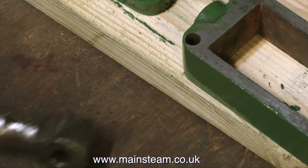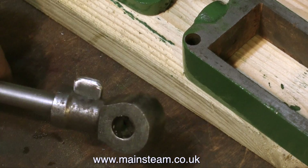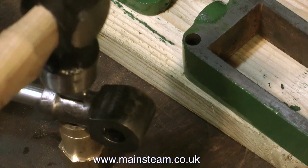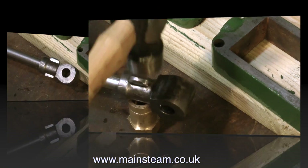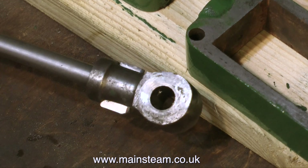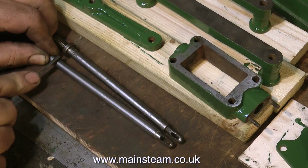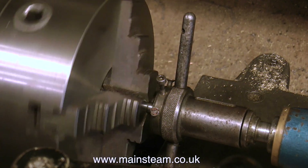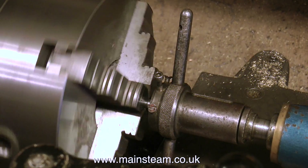Once I milled the slot in the crosshead all the way through, I made a simple taper key to fit it, which was tapped into place using a small hammer. This is of course a temporary measure and I removed it immediately for the next part of the process. I noticed there was a packing washer in place on this engine, so I'm making this piston rod adjustable. After marking off the length, I'm cutting a thread on the end of it.